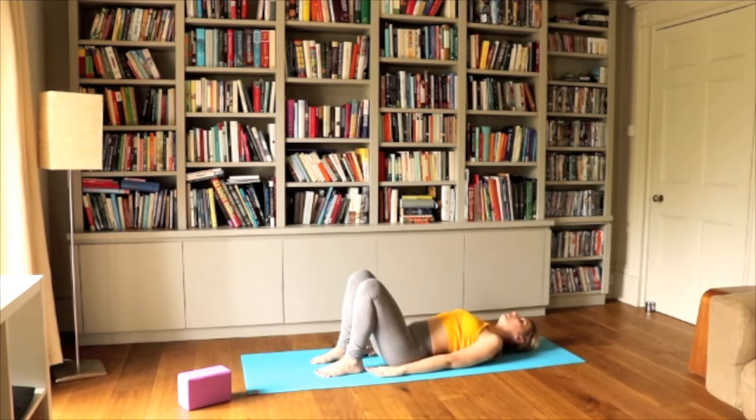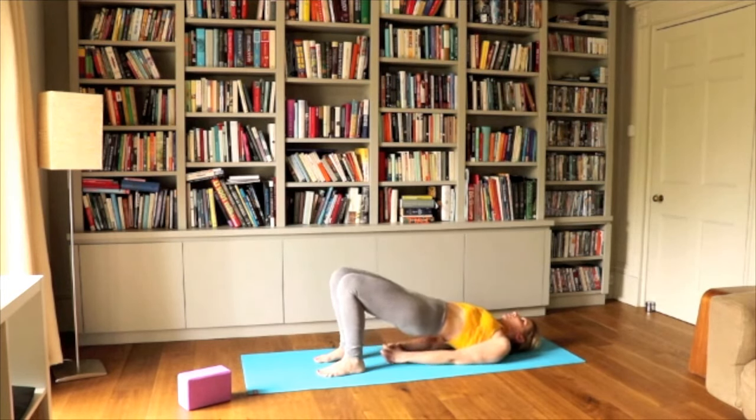Engage the core and bum muscles and lift up. Imagine having a brick between those two legs — you want them to be parallel to hold that brick. Interlace the palms behind your seat bones and engage that bum up. Let's count to ten together: one, two, three, four, five, six, seven, eight, nine, ten. And release.